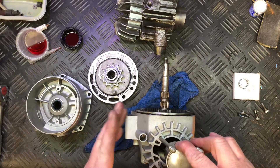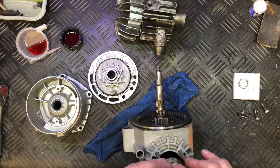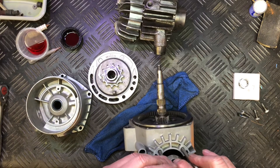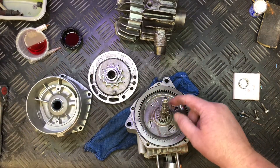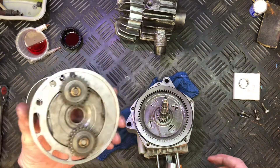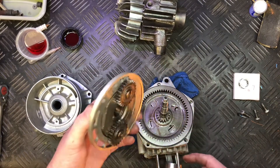All the studs have been cleaned, everything's been re-tapped or die-run down the threads. The needle roller bearings are all on there ready to go, so it's just a matter of putting that in.